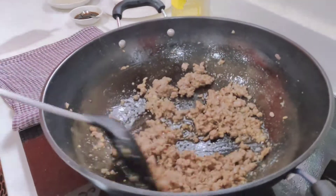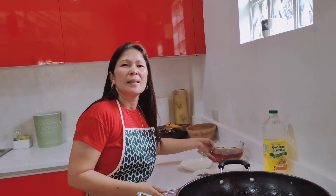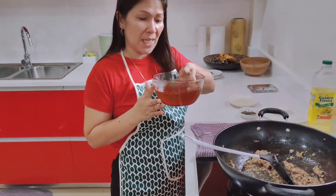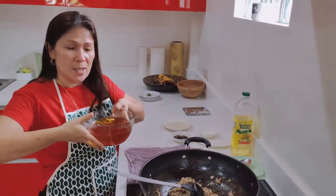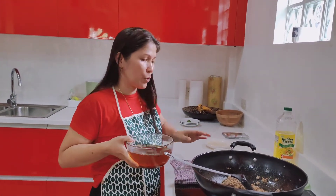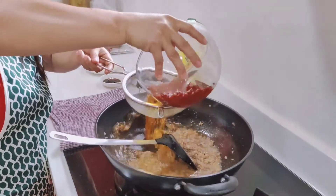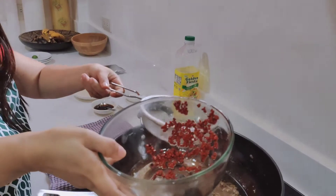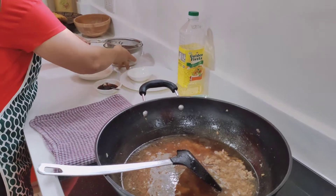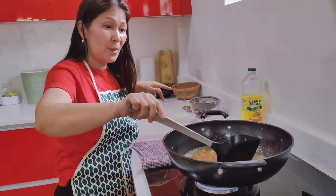Now for the minced pork, I use a seed — we call it 'asweetie,' which in English is annatto seed. I soaked it with hot water. We need to put it in here to give the sauce its color.